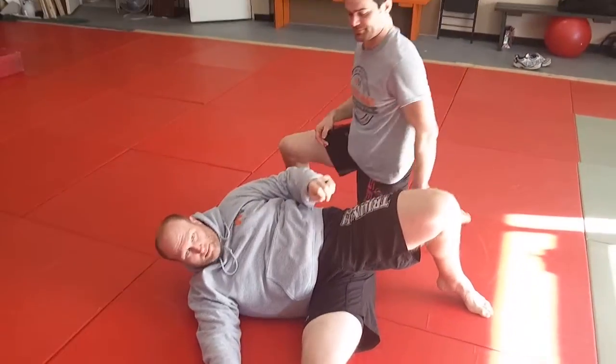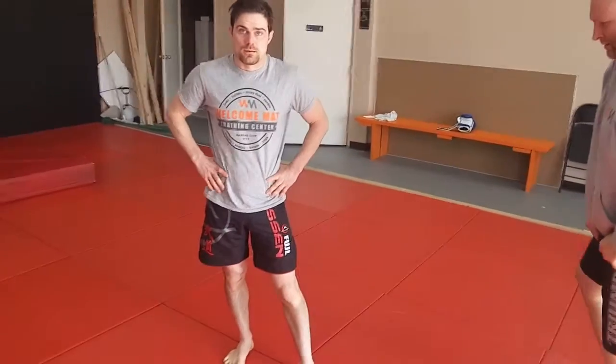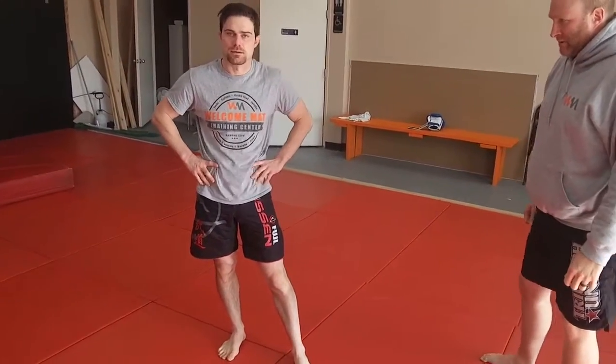I know you've used that in both sambo and judo. I remember in Germany you threw a guy with this and slammed him pretty good. That's your rolling style. Can you do that where it's strictly lateral — coming across the side?